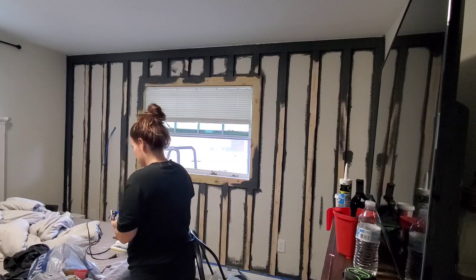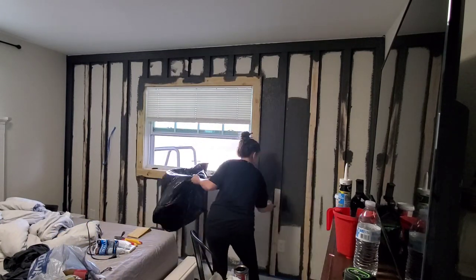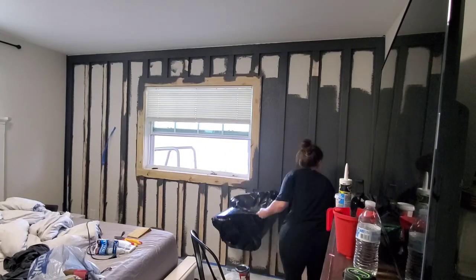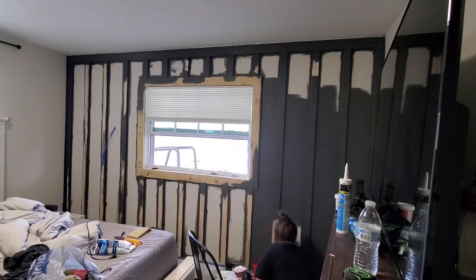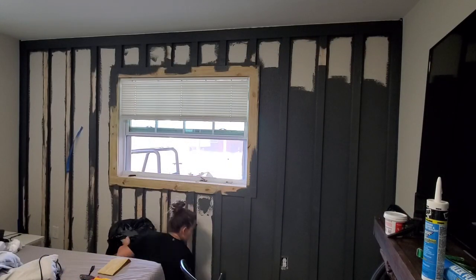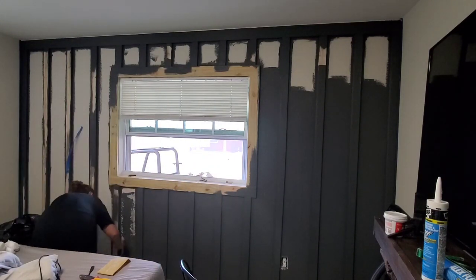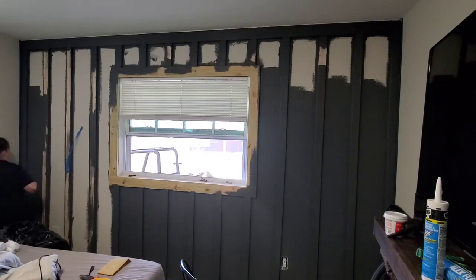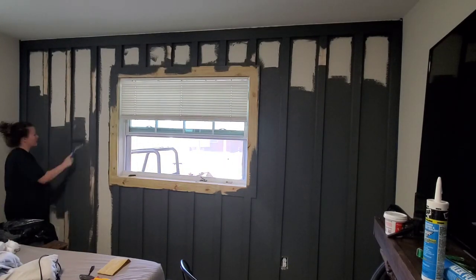I'm going to go ahead and roll on the rest of the paint now that I've gotten all the trim work done. This paint is amazing quality — I can't get over how good just one coat looked. I only did one coat on this wall and didn't feel it was even necessary to do two coats. It will definitely be my go-to paint going forward. Sometimes buying a little more expensive paint is totally worth it — depending on the project, it's best to just buy that good-coverage paint.